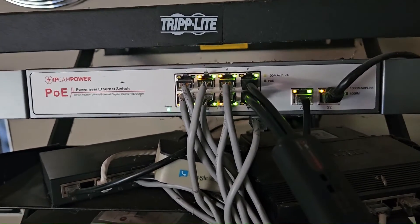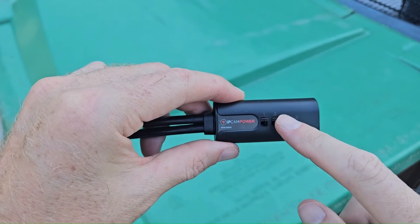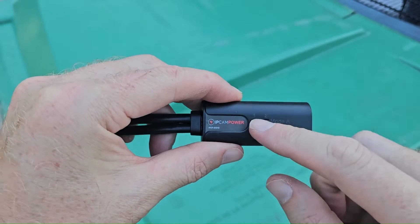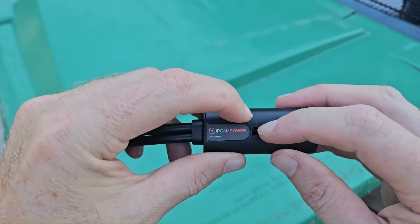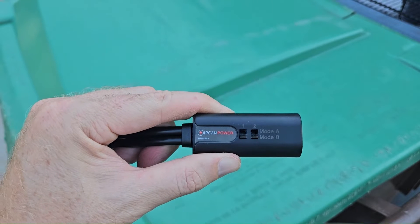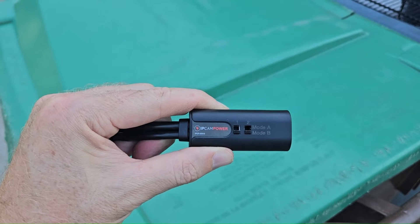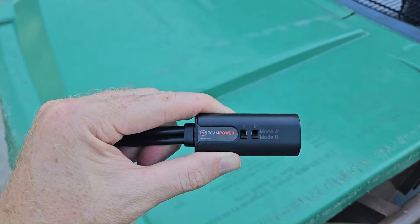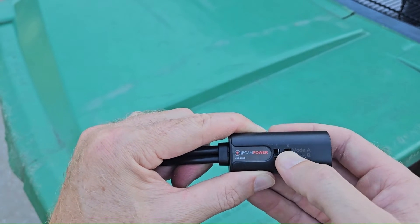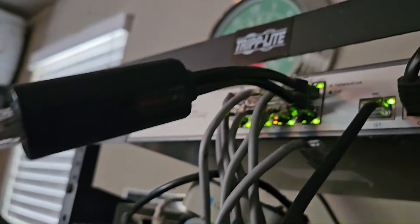As you can see, the port indicator lights are lighting up — looks like we have a successful installation. You may be wondering what these two toggle switches are for. This ensures compatibility with all the different devices on the market. Your toggle switches are either going to be both up or both down, and it depends on what PoE mode your switch uses — either mode A or mode B. Most people don't know what mode their PoE switch uses, and that's okay. Just put it in one mode and install it; if it doesn't work, simply switch to the next mode and it'll work.